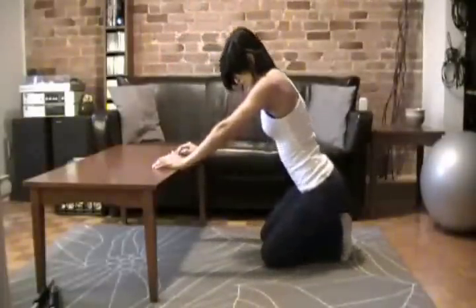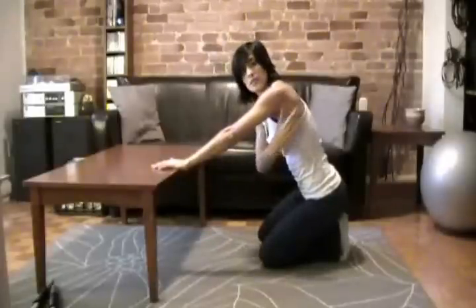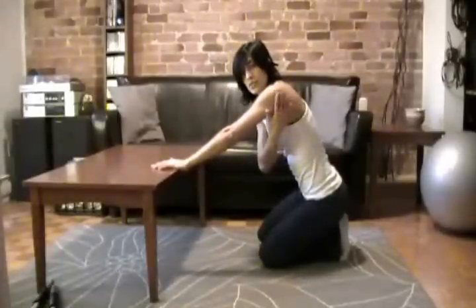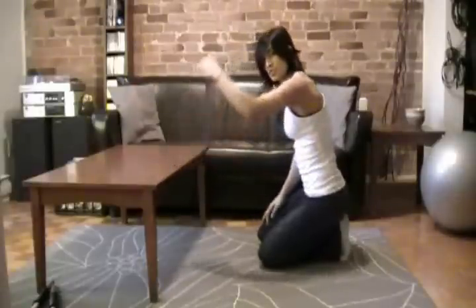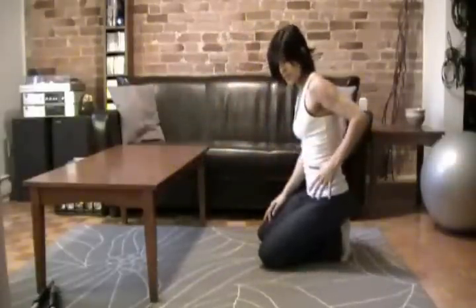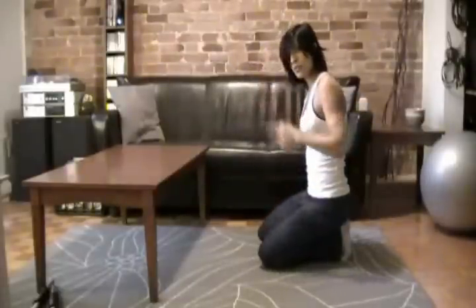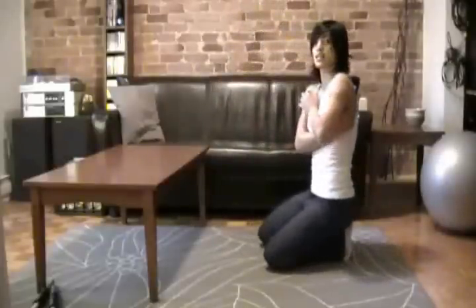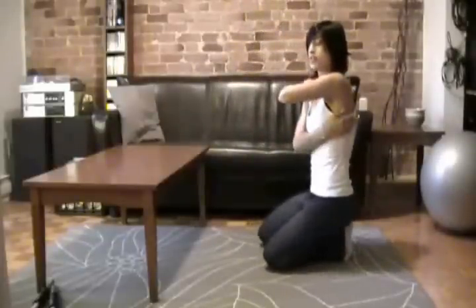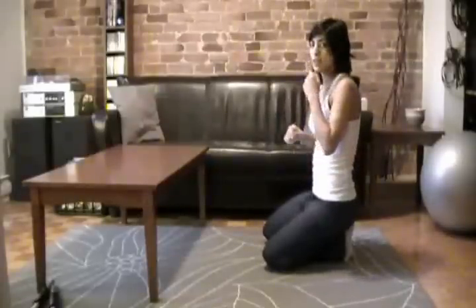The lats are the muscles which attach from the shoulders, from the back of the shoulder, from the back of the arm to the spine. These are the muscles which do this motion — they pull your arm downwards like this. This muscle attaches all the way down your spine in a V shape, and that's kind of the side muscle that you often see sticking out right here on the side. And we're going to try and stretch that muscle out.